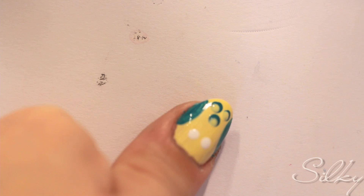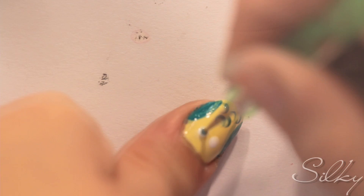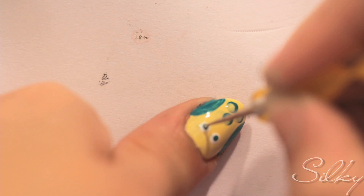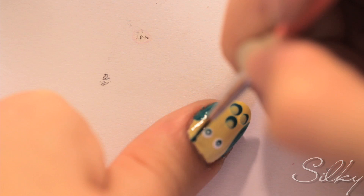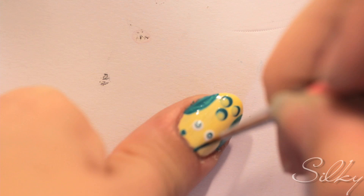Once the yellow dries it will be slightly transparent, which lets the green shine through more, adding to the feathered effect. Now using the same green, you're going to do the center or the iris of the eyes for your owl, and then finish off the eyes with a tiny white dot in the middle of the green. Now you're going to finish off your owl by taking the green and drawing on little owl ears at the very base of your nail. You do this by drawing little triangles.